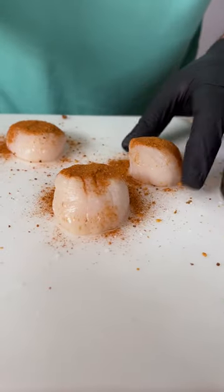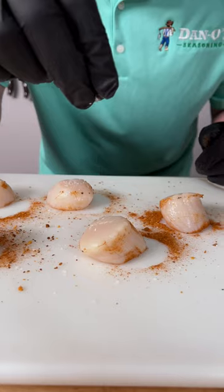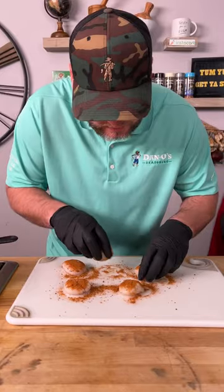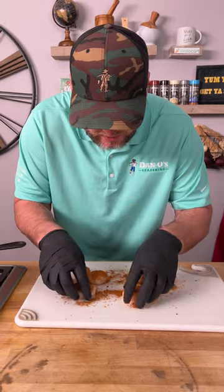Pat that in, flip them over. Another sprinkle of kosher salt and a generous coating of the seasoning. Pat it in and get all that extra seasoning that's stuck on the cutting board.